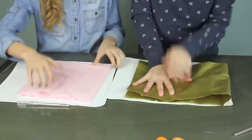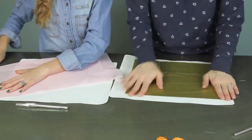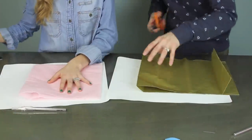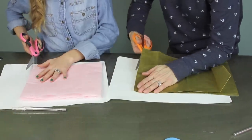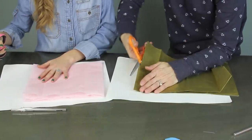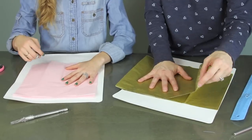The first thing you're gonna do is take one piece of tissue paper and fold it in half hotdog style, or long ways. Then you're gonna take that and fold it in half again hamburger style, and cut down the side just as shown in the video.